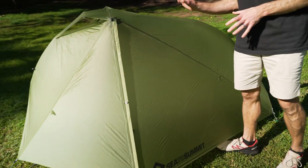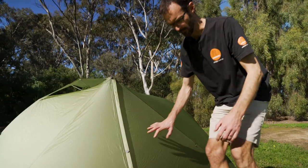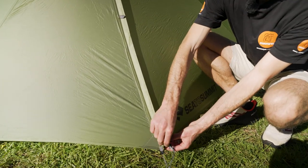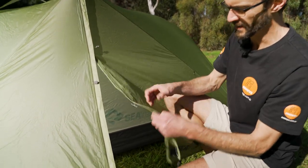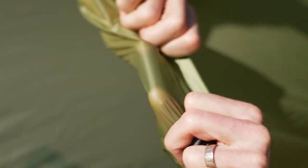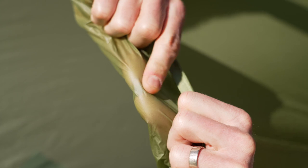A single person version means there's just one vestibule and one doorway here. Moving on to the fabrics - this feels really, really thin, but it is super durable. It's a siliconized, PU coated 15 denier nylon with a 1200 millimetre waterhead rating.